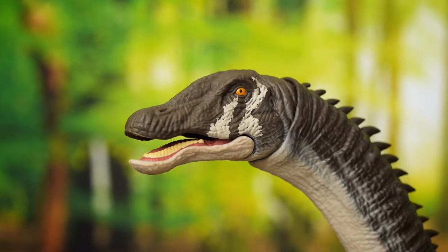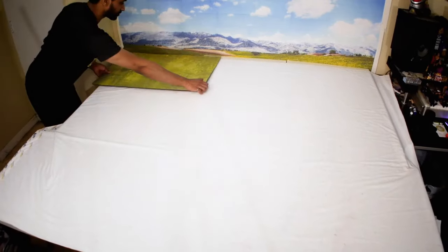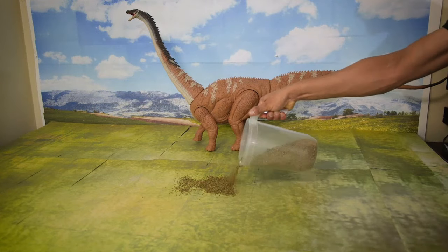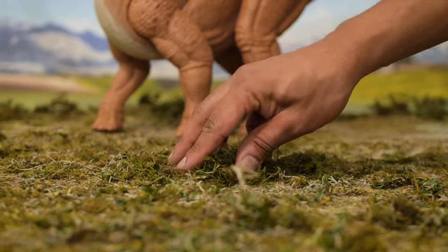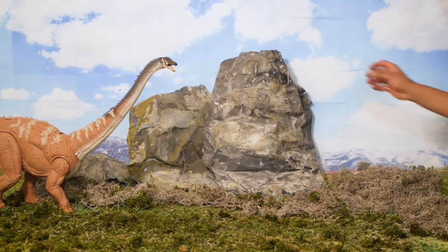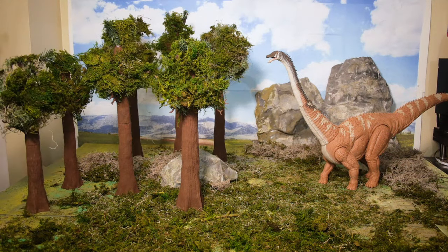Today I'm going to create my own environment for this dinosaur to roam around in. My goal is to build a scene that feels vast, open, and bright with enough space for these large dinosaurs to be comfortable in. I'm using a combination of natural and synthetic materials to fill up the entire space with a variety of different textures and colors.